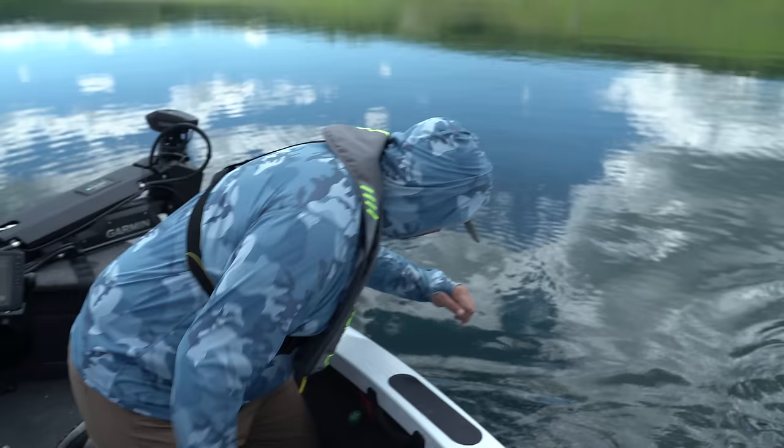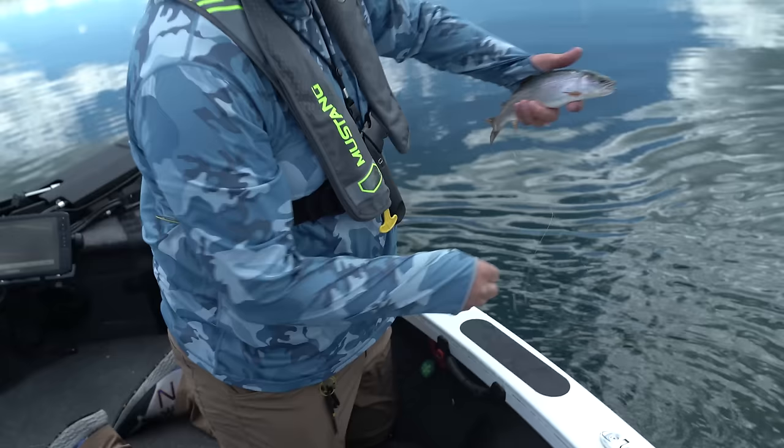A little smaller than the ones we were catching earlier. Just wait, just wait.